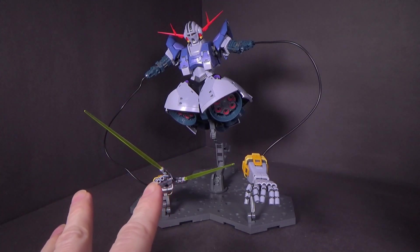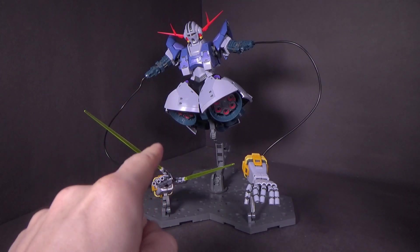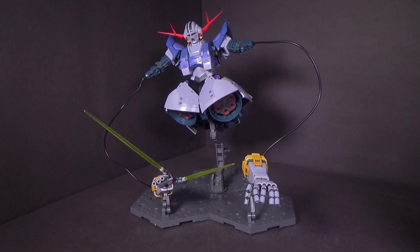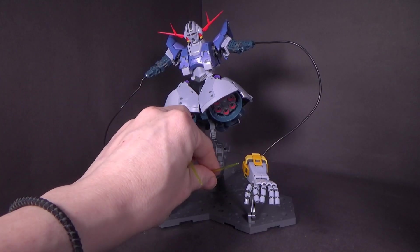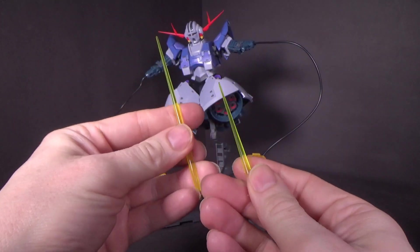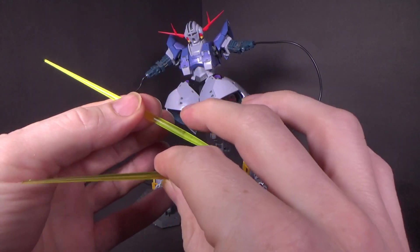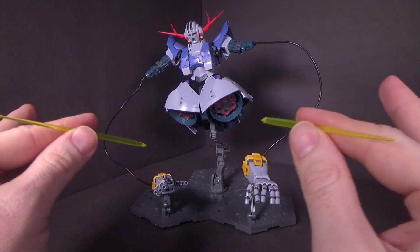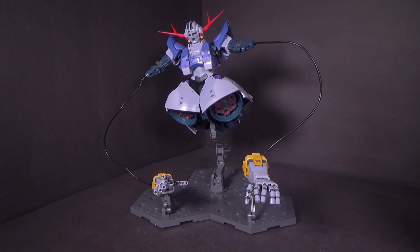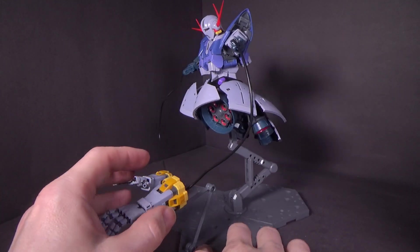The beam effects I have here are not included. You can get the more expensive version which has all the beam effects. But these are from the Vey and Mercury set — basically the older style 1/144 beams will work rather well, and larger ones will too. This is a 1/144 and this is a MG 1/100, and since they don't have a bubble at the base, they will fit. They're not super secure, but they will stay for a pose, which I really like.